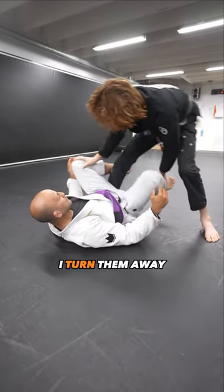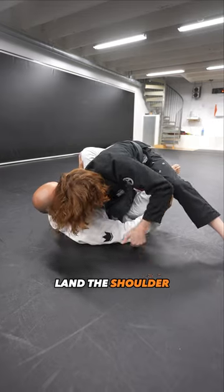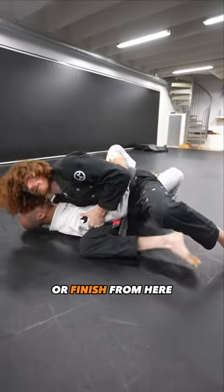So when I enter here, I turn him away, I shoot the arm, land the shoulder, and now it's easy to grab the arm, post the hand, or finish from here.